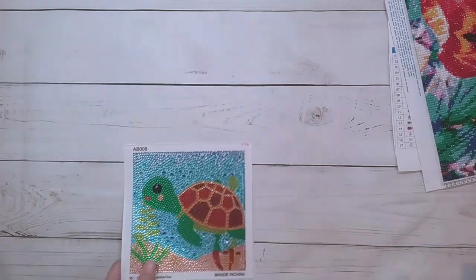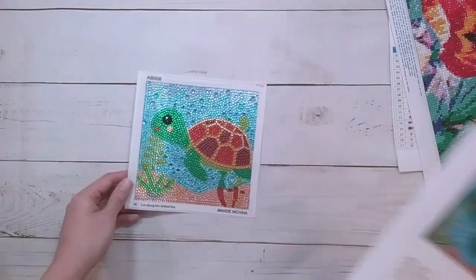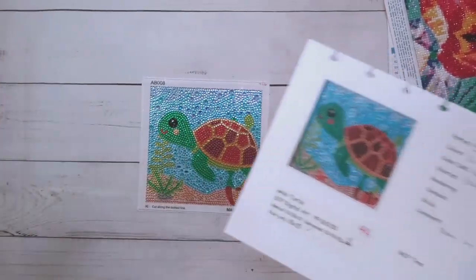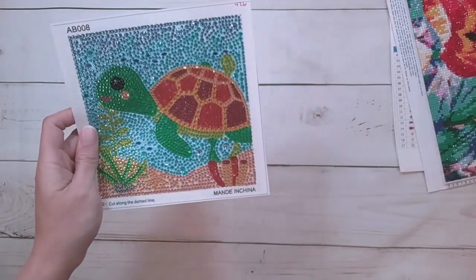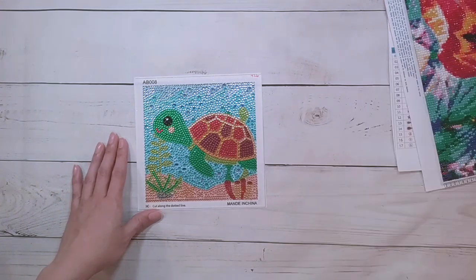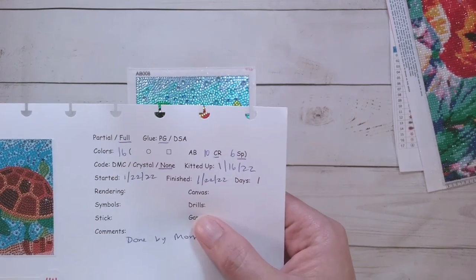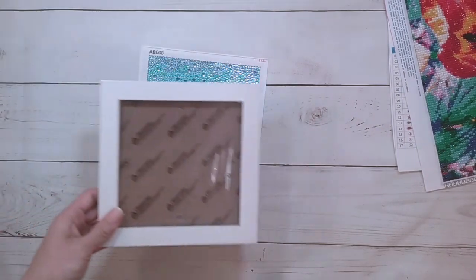The last one, also done by my mom — I'm a massive slacker apparently. It's this little turtle and it's so cute. It was a 15 by 15, practically full, with 16 colors — surprisingly a lot for this tiny thing. These little bubble animal 15 by 15s tend to have a substantial amount of colors considering how small they are. It had 10 crystal rhinestones and 6 specials. My mom took one day to complete it, and this one came with a frame.